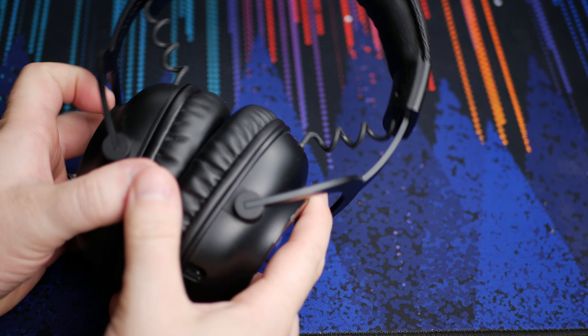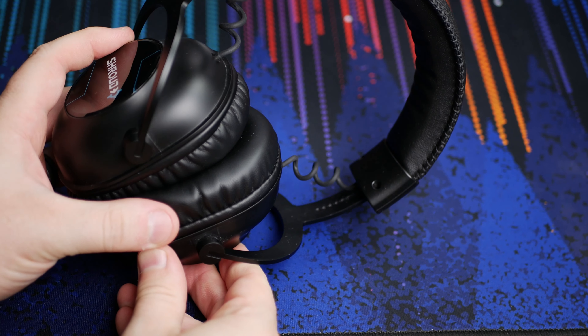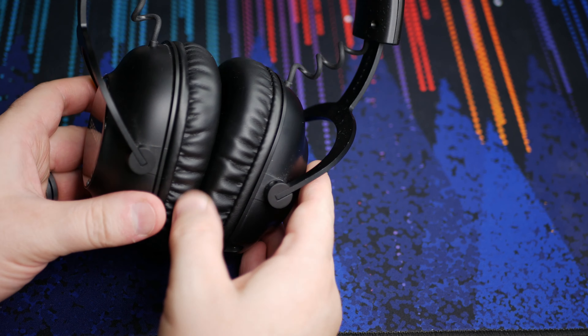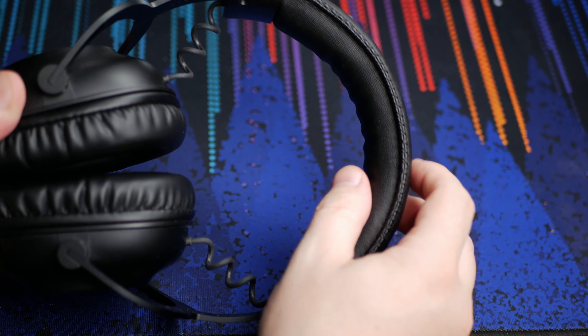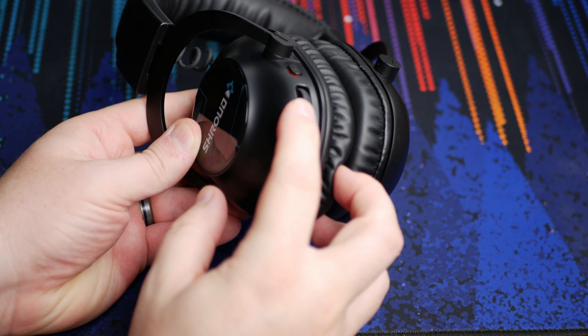The padding on the headband isn't super thick, but it's firm enough that they're actually really comfortable on top of my head. My head is a little on the large side and I don't extend the arms all the way out, so there's room for people with even larger heads. They have pretty decent clamping pressure but I've yet to get a headache, even in long sessions. I like the full leather ear pads that come installed — they provide a better seal than the fabric ones, though the fabric ear pads are cooler temperature-wise. Overall it's a pretty comfortable headset.